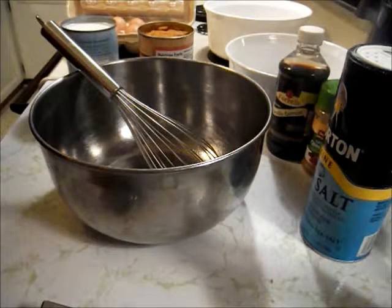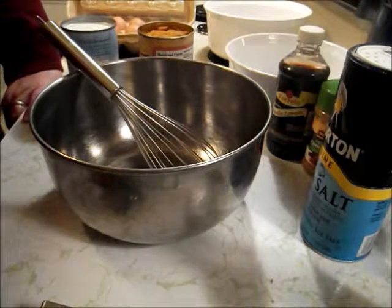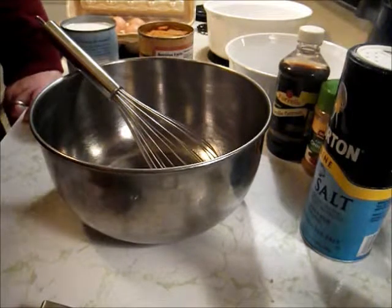Hi guys! I don't remember which Vlogtober day is which. I'm also going to share this on my Cheap, Easy, Low Carb channel as well, but this is for a Vlogtober post.